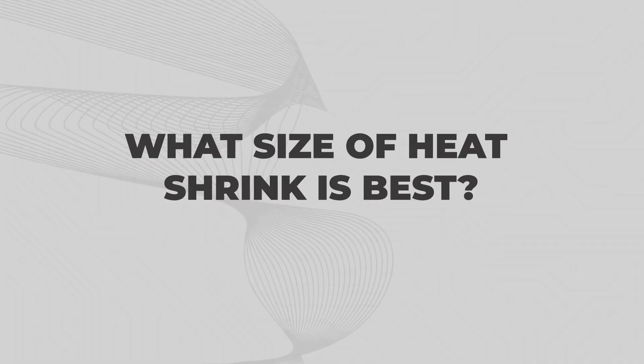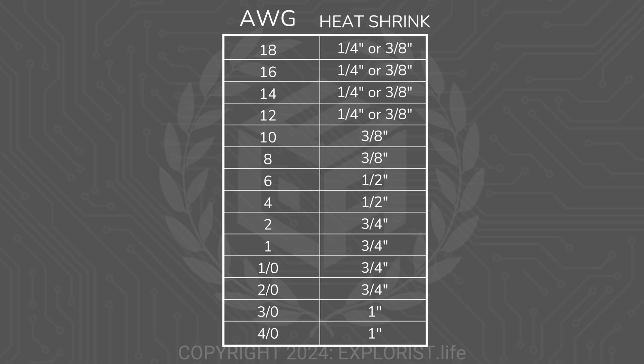What size of heat shrink is best? For the diameter of the heat shrink, you just want to make sure it will fit over the terminal but isn't so big that it won't shrink down enough to seal up the connection. Here's a graph of the 3-to-1 heat shrink sizes that we find best for various wire sizes, which we include with our kits.